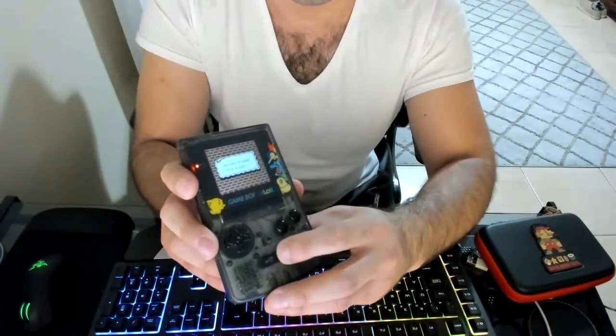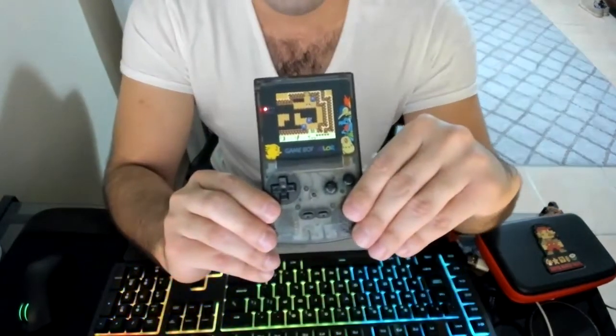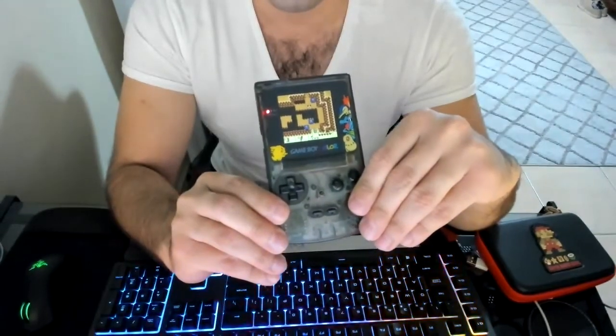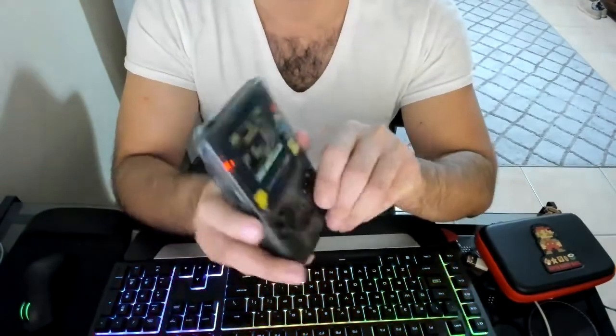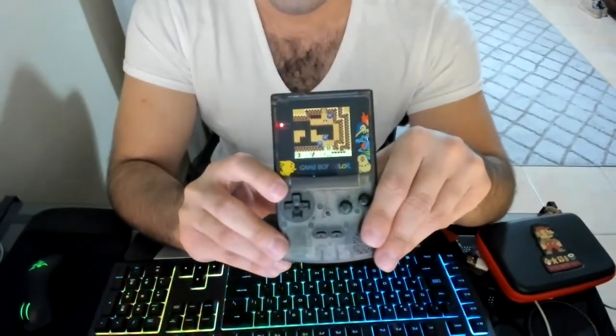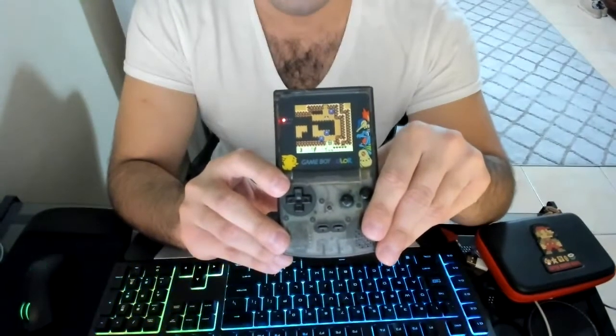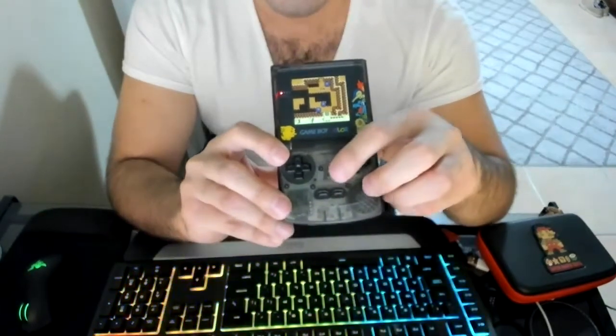If you had to do that every time just to change the brightness level or enter the menu, that'd be such a pain. So what I decided to do to avoid that problem — every time I want to do a soft reset or save in a game like this — is add a dedicated button.